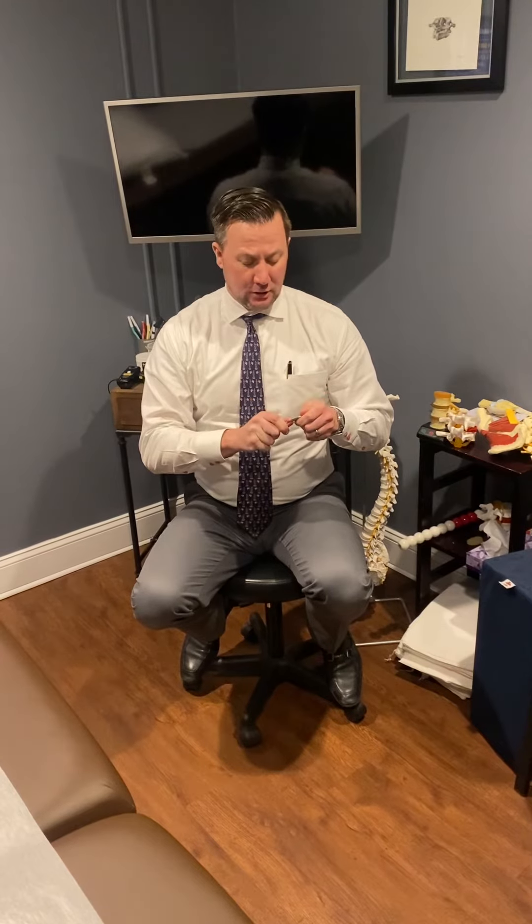Now sometimes this can get disturbed a little bit. We take our safety pin and unclip it — the signals are going down but they're not able to come back properly to the brain. We can have all sorts of problems, including pains, organs not working properly, and all kinds of things.